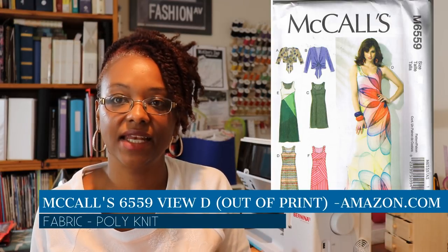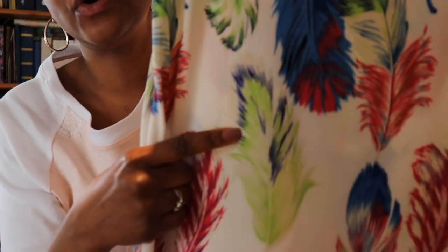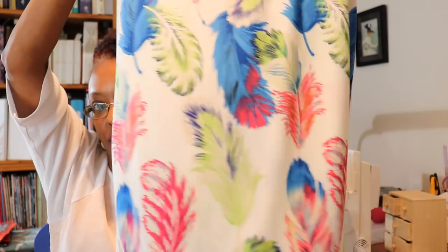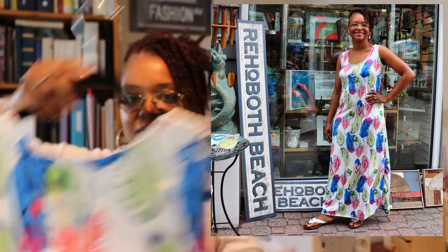The next thing I wore was another McCall's dress. It's in a really pretty feather print — like a rainbow digital print. I really love this fabric. I bought it at a little fabric store at the mall, but unfortunately it's closed down. I fell in love with it because I'd been looking for a peacock feather fabric but I still haven't found one I love yet. I really like these big, giant, colorful digital florals.